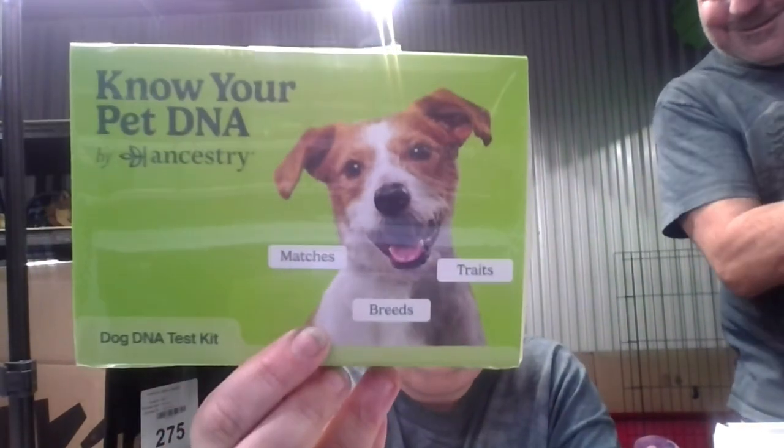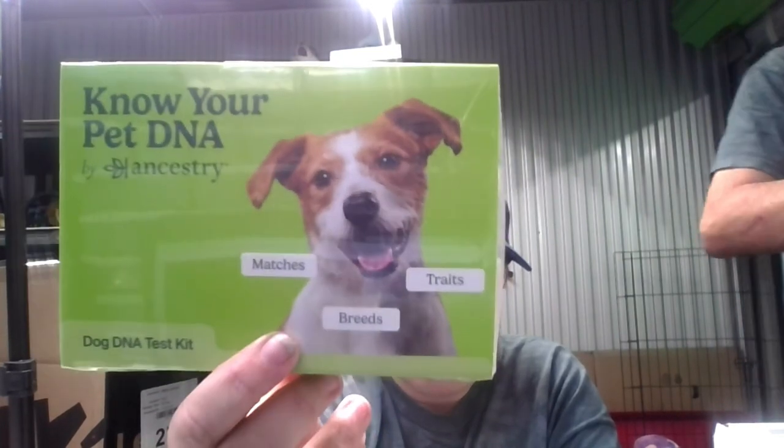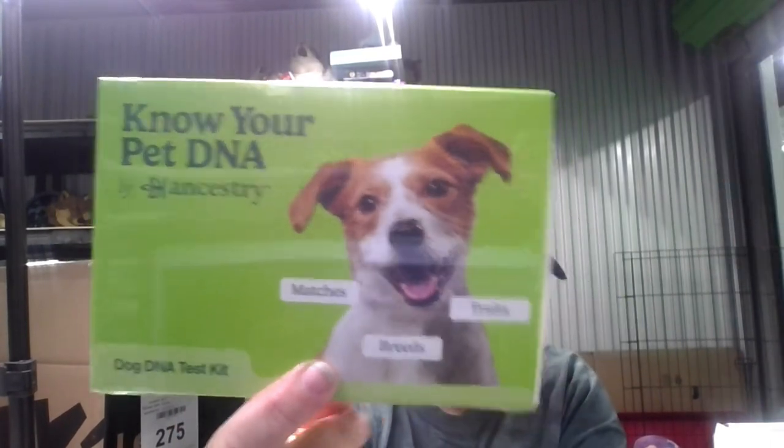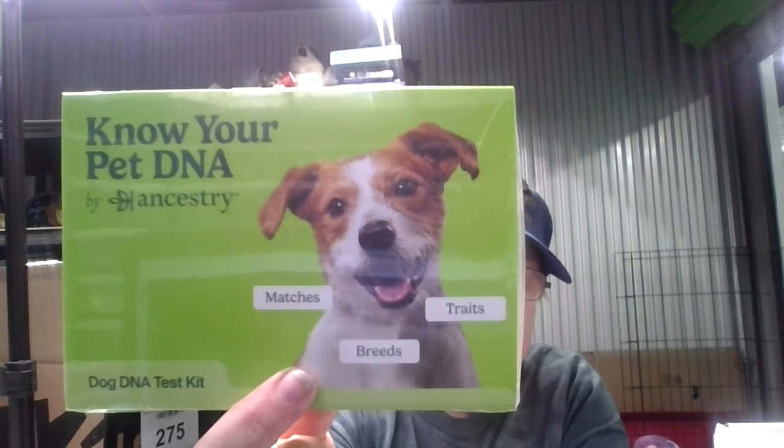We got one more thing, and we will be revealing the results of this after we've done it — Know Your Pet DNA by Ancestry, dog DNA test kit. We decided to go ahead and figure out what breeds Jester is. It says it matches breeds and traits. They can actually find if there are any relatives to Jester — that'd be cool, especially if others have done this. Your dog's story told through their DNA.